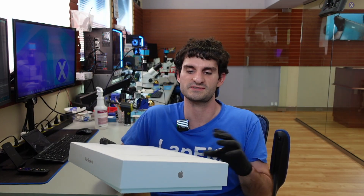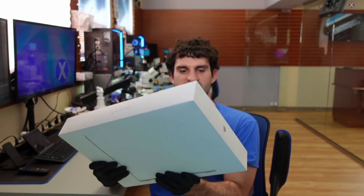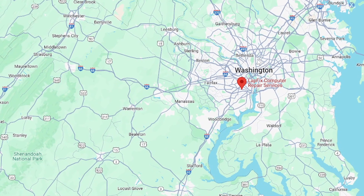Hey everyone, Eric here from the MacBook Center, another video for you guys today. Hope you guys are all doing well. We got another mail-in — you guys love sending in the MacBooks to us with the box. It looks like it's labeled as an M4, which is pretty crazy. You didn't already know, we're located right outside of Washington D.C., Northern Virginia, and Alexandria. We take local walk-ins for MacBook repairs, even MacBooks for data recoveries. We also have a mail-in service for you guys to fill out and send in your MacBook.